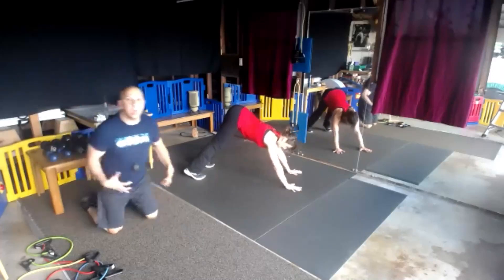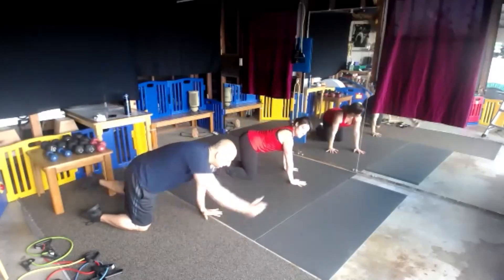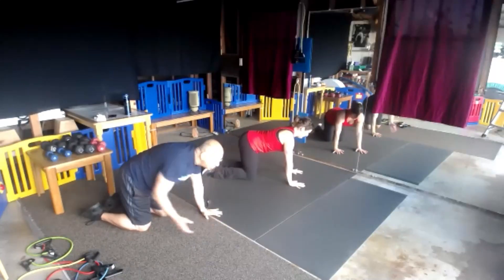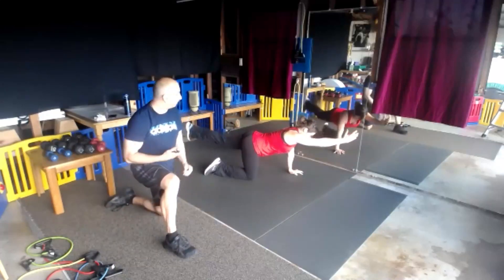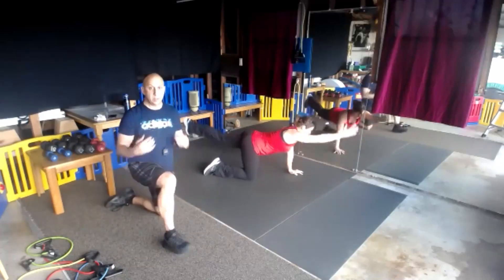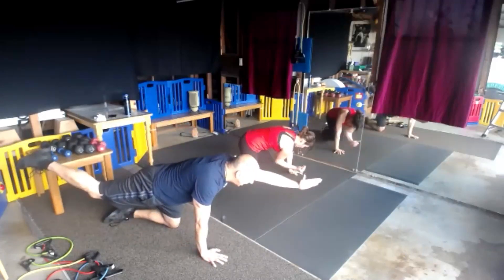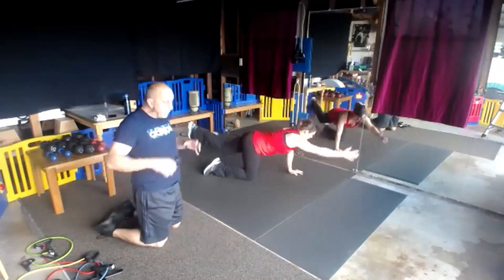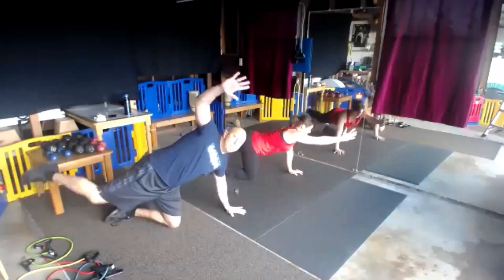We've worked the front side of the core — now we've got the bird dog. We're going to reach, come in. If you just want to hold it for 30 seconds or do that bird dog crunch, halfway through we're going to switch sides. Begin. Either left arm/right leg, or right arm/left leg — opposites. Hold, visualize your hips are square and even.